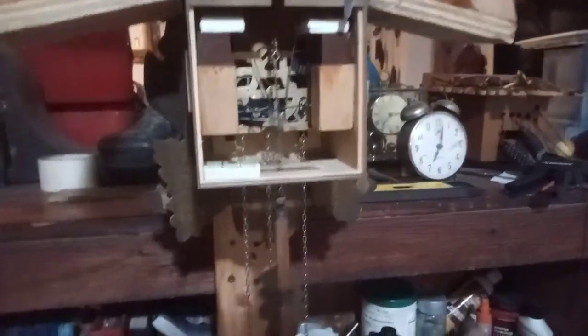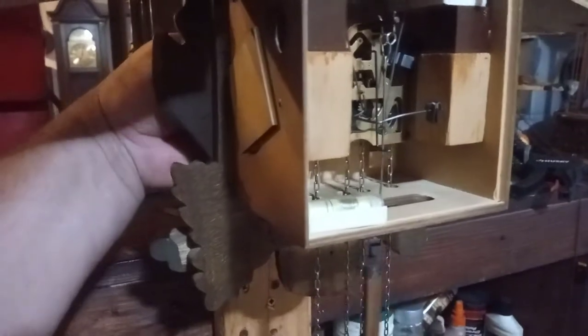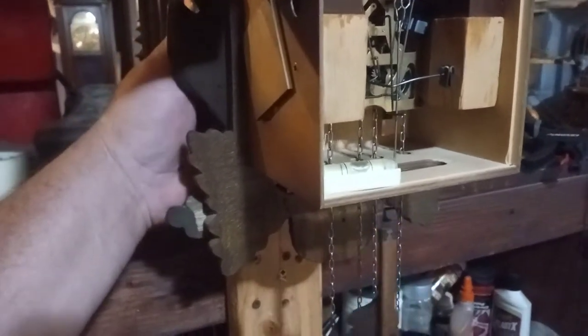I got the clock on the test stand. It's level. It's ticking away. The clock gave me quite a bit of problems.